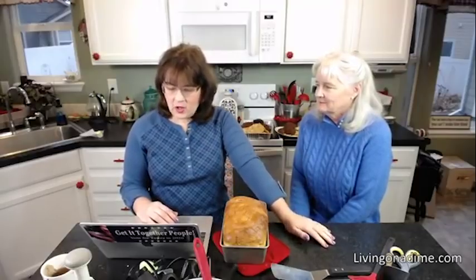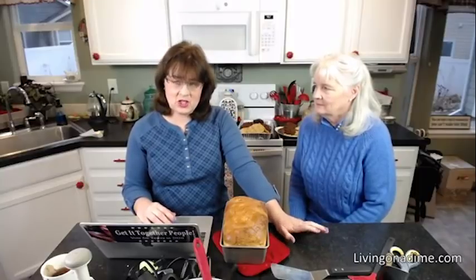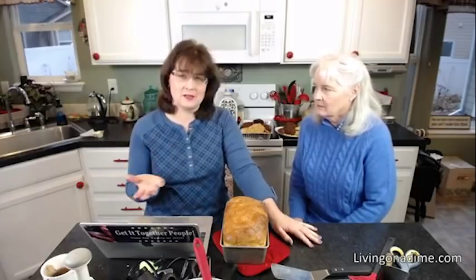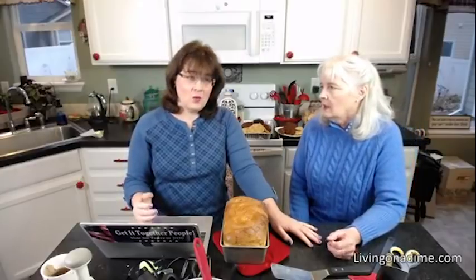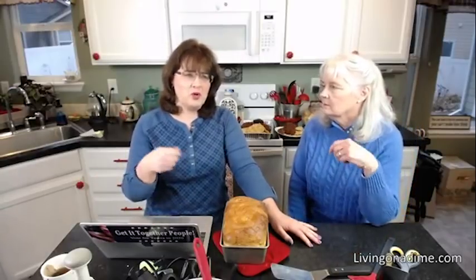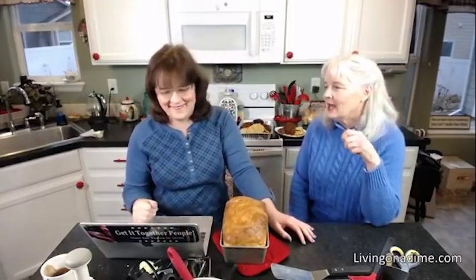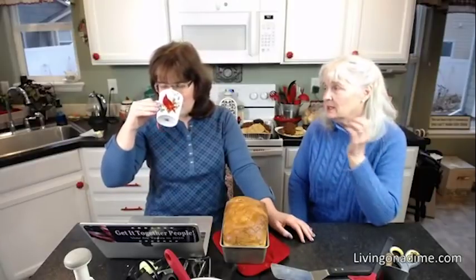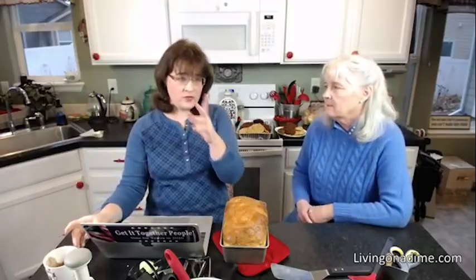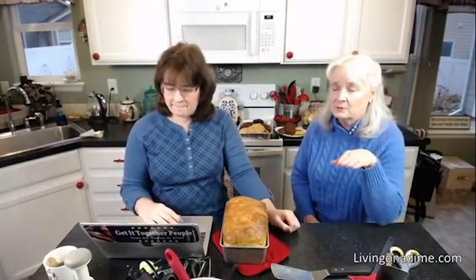The first question is from Barbara Jean: how do you use the last bits of food like jam, tomato paste, ketchup left in containers? For ketchup, put a little water in there, shake it up and use it in things like spaghetti sauce or barbecue sauce. For jam, scrape it out and put it on your toast. You could also add a little bit of water to it and pour it into your tea, use it in smoothies, or use it as a syrup on pancakes if you don't get it too runny.